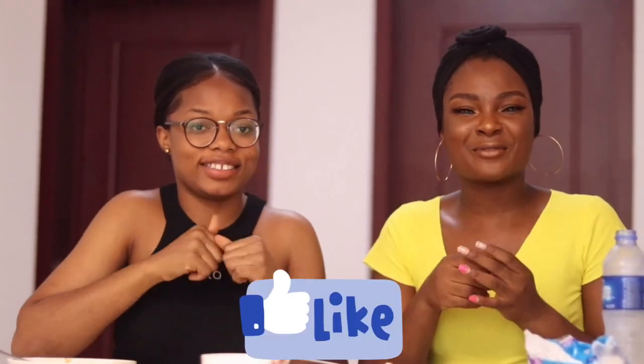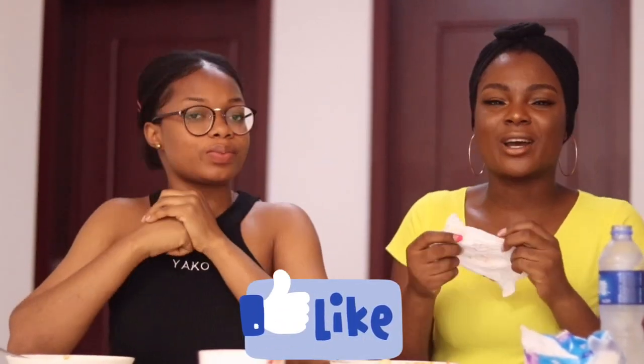So guys, if you want to know how we survived and the later effects of these spicy noodles, subscribe to my YouTube channel. Yes, like right now — just pause the video and click subscribe. Like this video and share it, and you can actually watch all of my other videos.